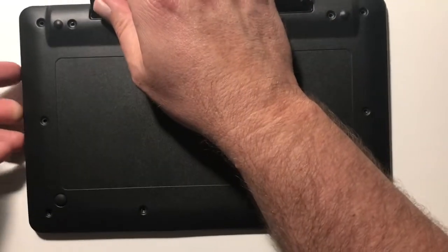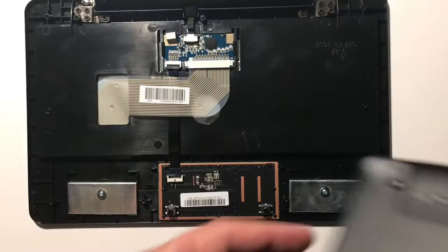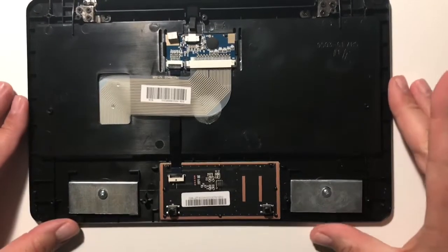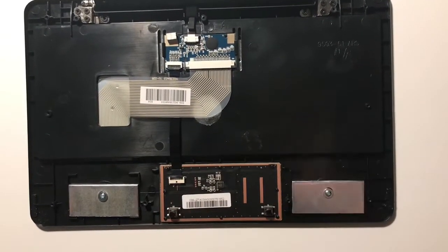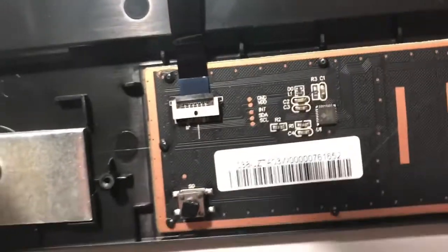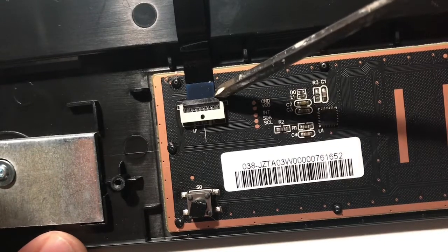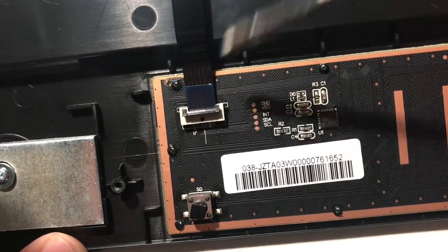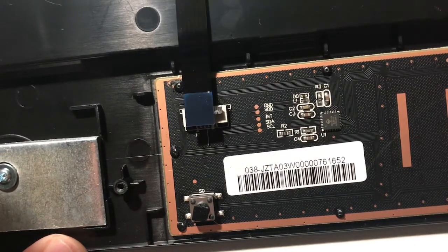The back cover just pops off here — this is the back cover of the keyboard, and right at the bottom is where the touchpad would be on the opposite side. You want to zoom in on this little thing here. There's this little black cable that looks like a flat black ribbon, and it's held in with a tiny plastic bracket. Just pop that open, then carefully pop out that little cable.